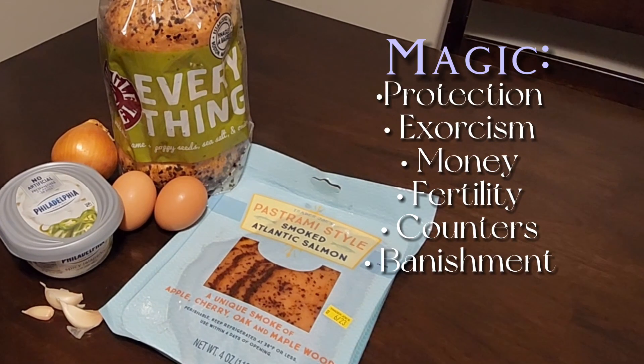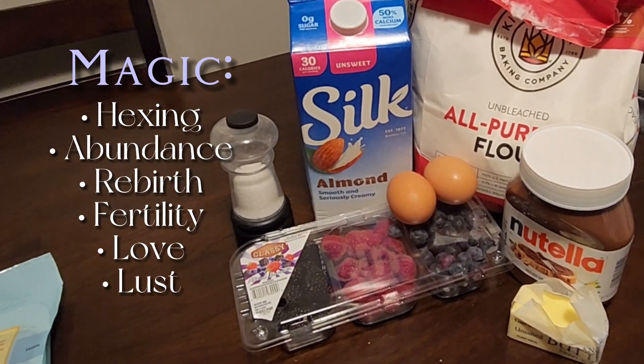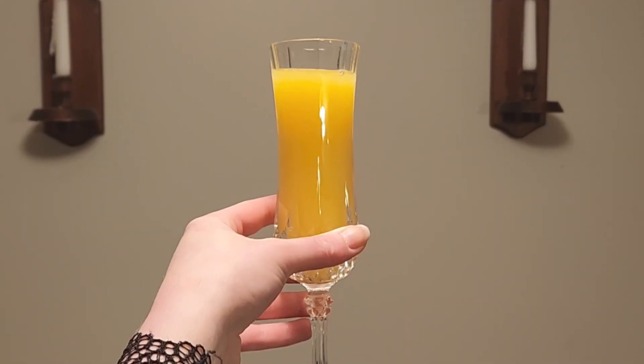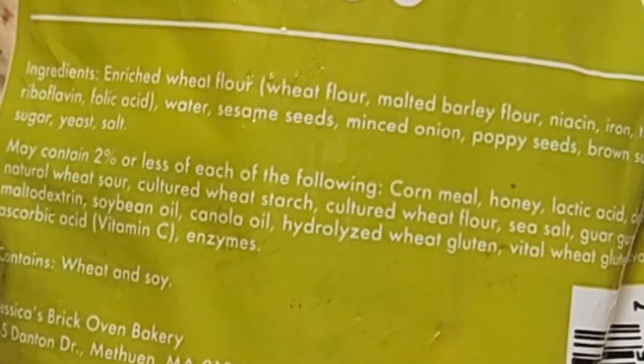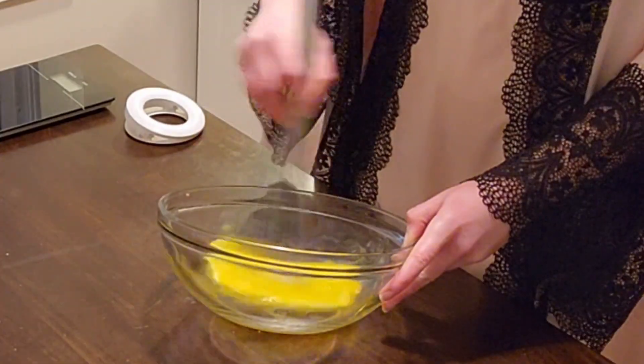While you might replace something like smoked salmon with bacon, the general idea of this meal is still one that you can absolutely construct from the ground up, and pair with something delicious like a mimosa, which is just orange juice and prosecco. But when I say build from the ground up, I mean shop with some intention. Check the ingredients on things you buy so you know what's already in them — that can actually help you guide the structure of whatever magic you're going to do with them.